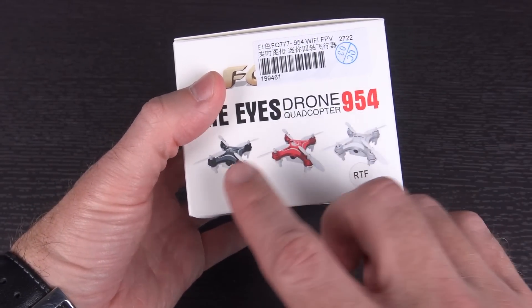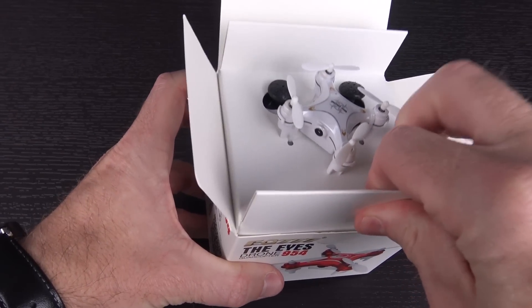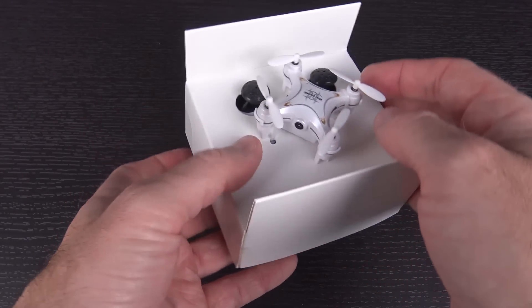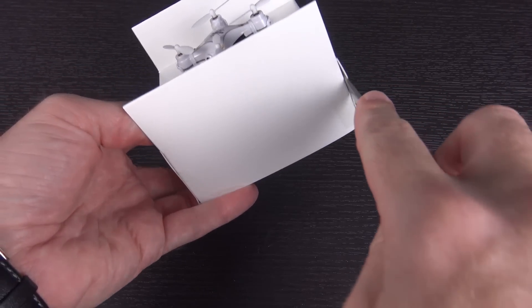There are three different colors of this available: black, red, and white. It is the white one — doesn't really matter all that much to me. The more important thing was just the ability to actually fly, make video, and be this small. I do realize it's not gonna be ultra-high-quality video; I think it's 640x480, but it's really about the principle of the thing.